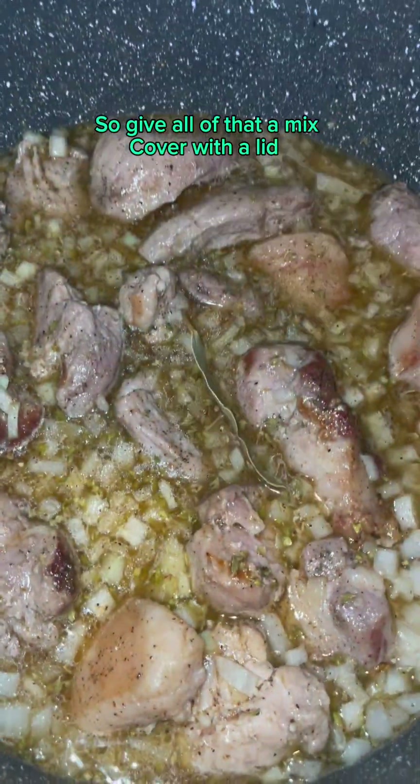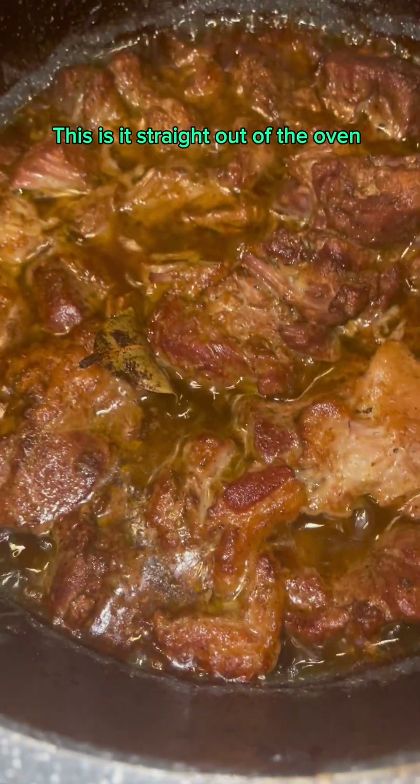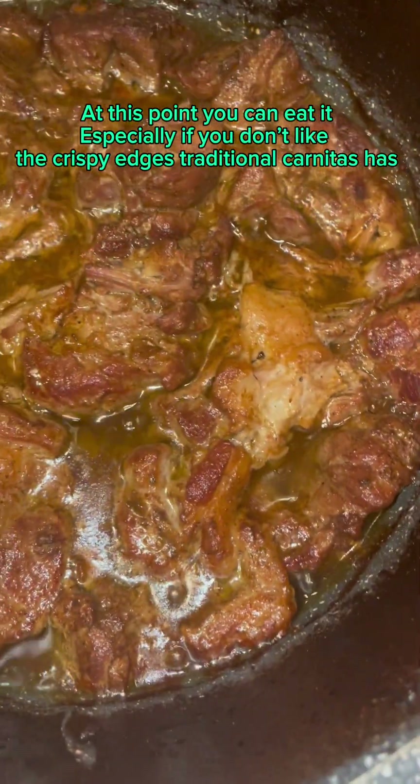Give all of that a mix, cover with a lid. My oven was at 325°F and it cooked for 3 hours. This is it straight out of the oven. At this point you can eat it, especially if you don't like the crispy edges traditional carnitas has.